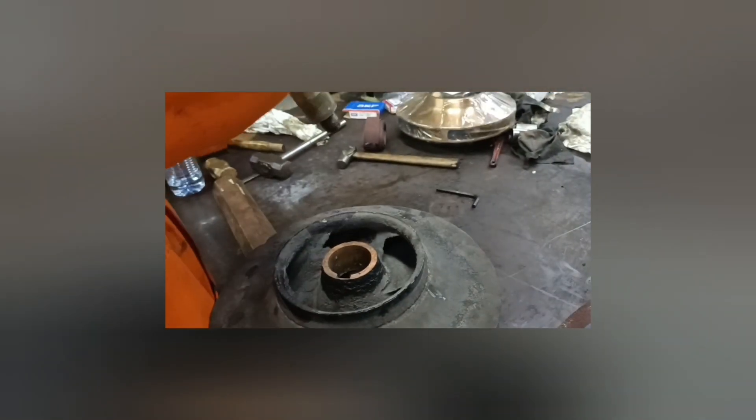And that's it — we have fully dismantled the centrifugal pump. I hope you learned a lot of things from this video.